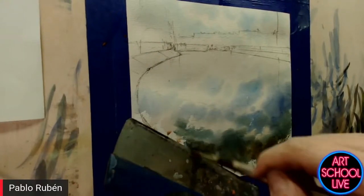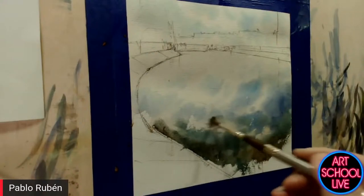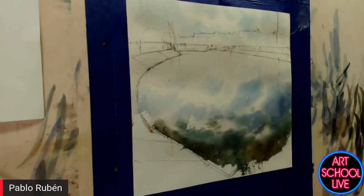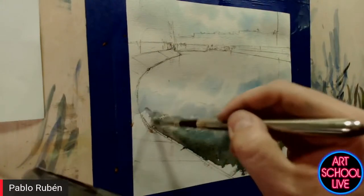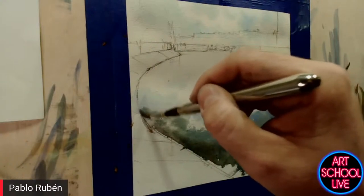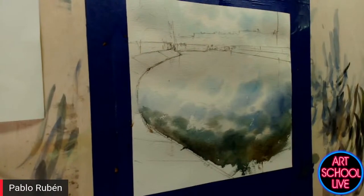I love the fact that you're just very loose — not trying to be too exact. Yes, I'm used to working very fast because here in Spain we have a lot of plein air contests. I think Spain is one of the countries with the most plein air contests. I used to join every weekend.